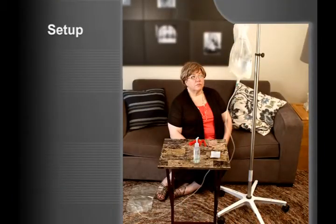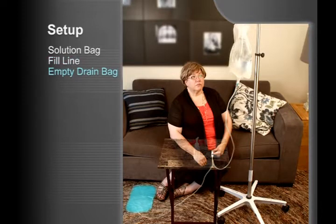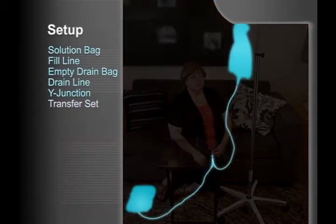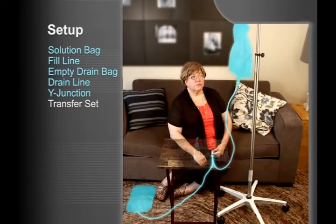Let's start with the main components of the UltraBag system. The six main parts are the solution bag, the fill line, the empty drain bag, the drain line, the Y-junction with the patient connector that attaches to the transfer set which is connected to your catheter, and the transfer set. As you can see, the solution, the fill and drain lines, the patient connector, and the drain bag are already attached to form one complete unit.